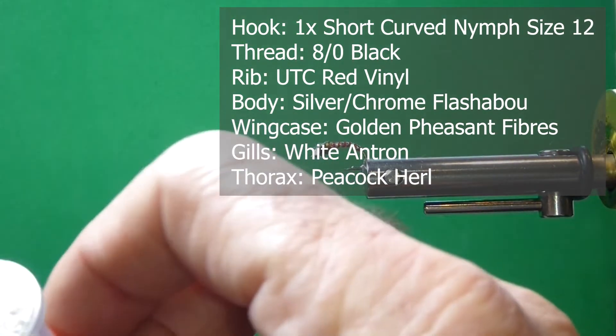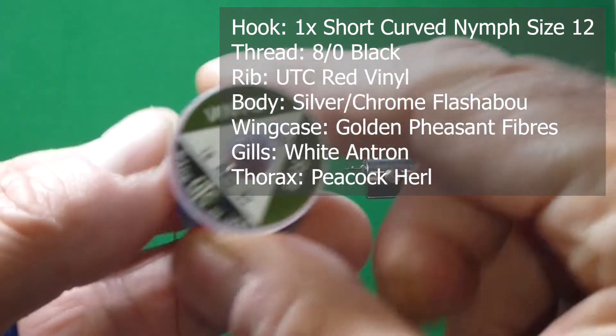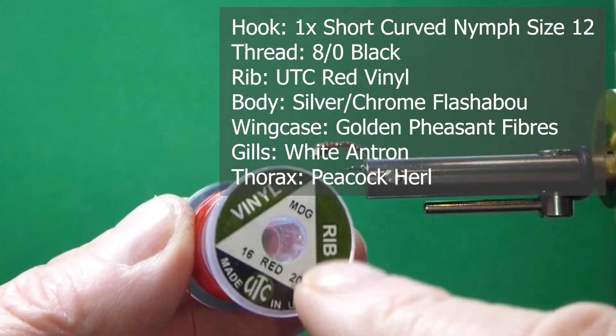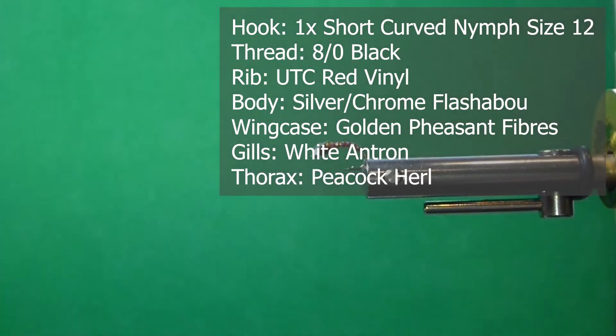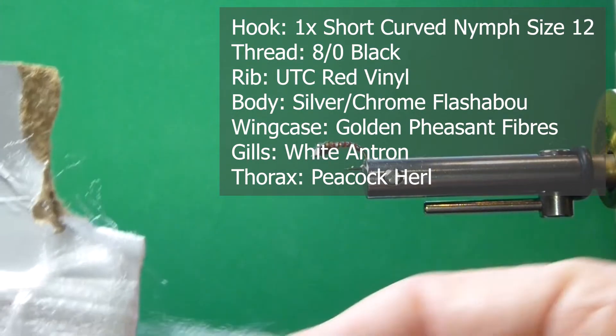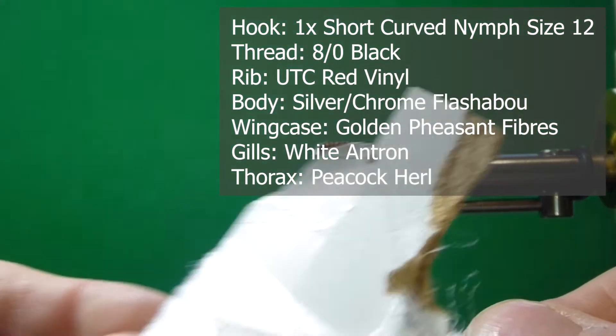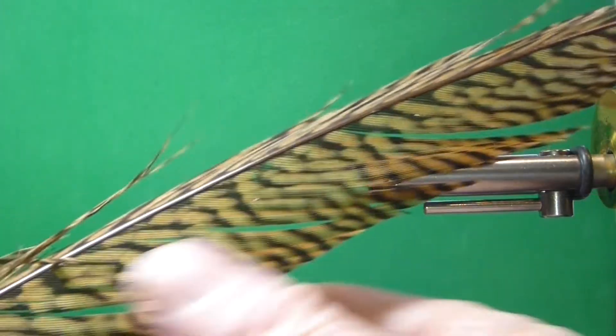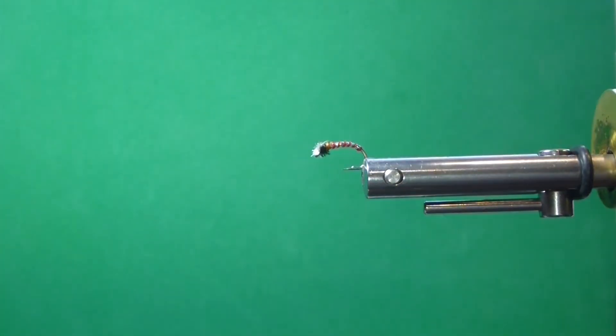For the rib, instead of wire, I'm going to use a vinyl rib — it's a midge size. UTC builds this vinyl rib and it's translucent, so it actually shows through that silver and picks it up really nice in the water. For the gills, I'm going to use some Antron, and for the wing case, I'm going to use some golden pheasant. You can use regular pheasant tail, whatever you have.